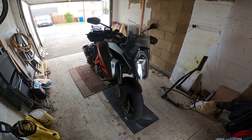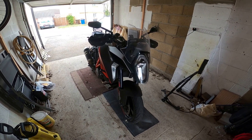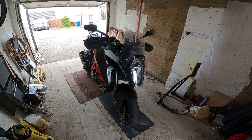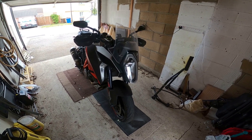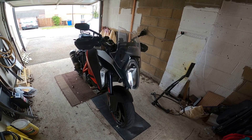Hi all and welcome back to my channel where I try to show you my opinions of things — not being a professional or a blogger or a proper Instagrammer — just my true life experiences of the things I own to help you guys. Today we're going back to the KTM Super Duke 1290 GT.